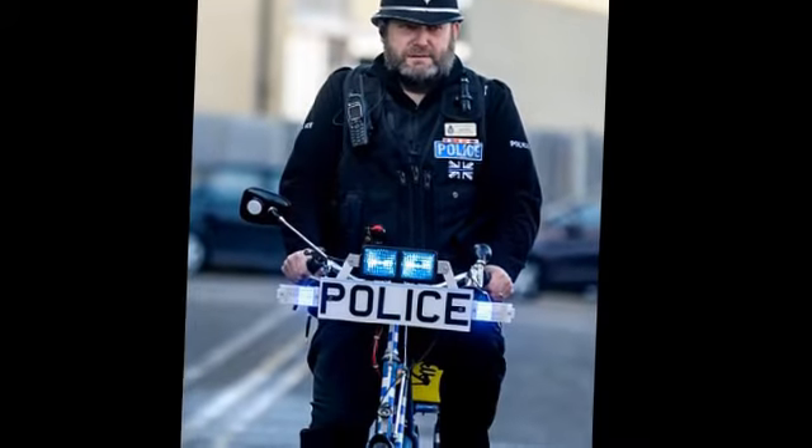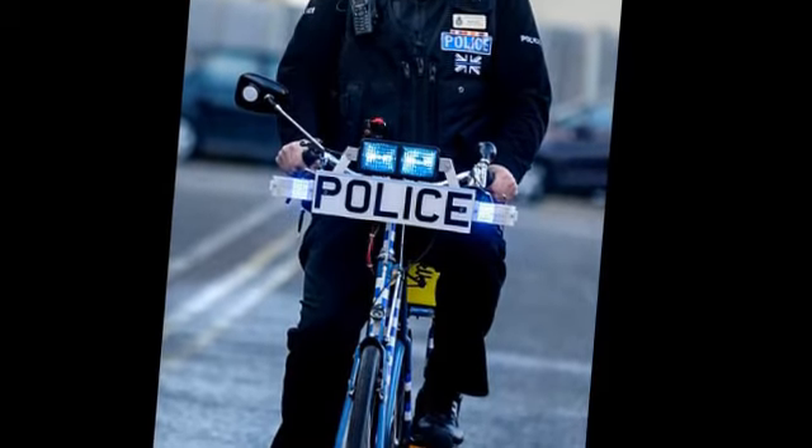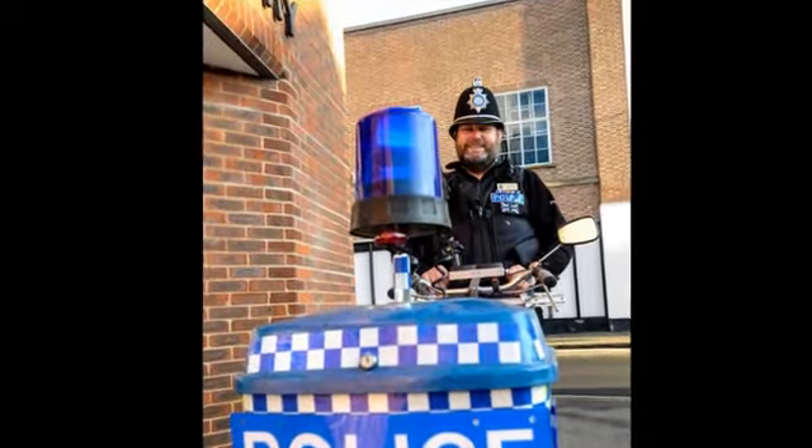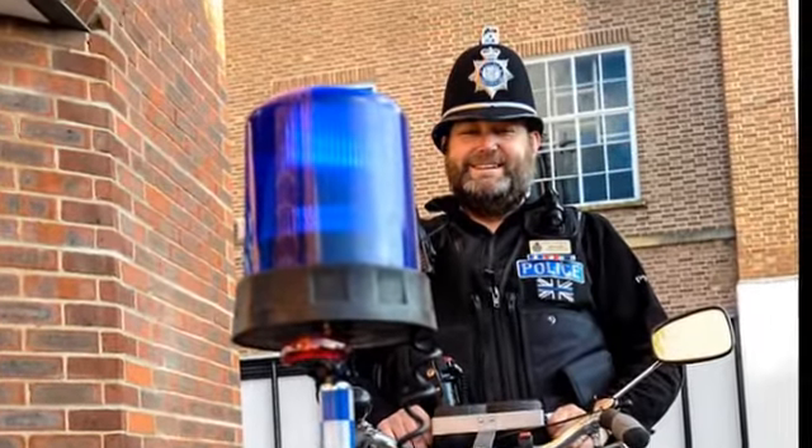He covered the frame in blue and white police-type checkers, and while it has a horn and not a siren, the bike does feature police signs on the front and rear. The souped-up ride even has a speed gun to catch unwary motorists, which is powered by a battery box at the back.